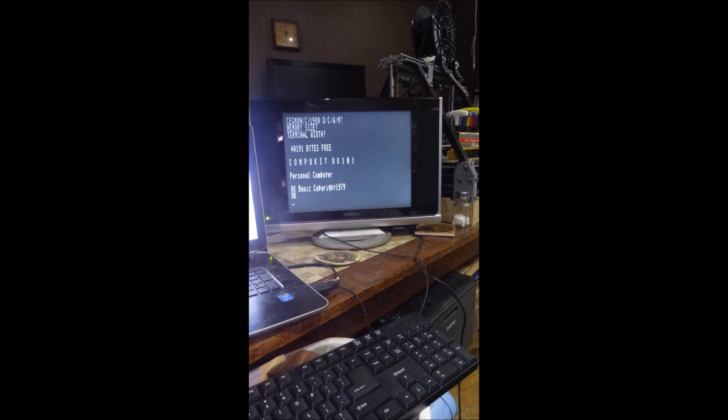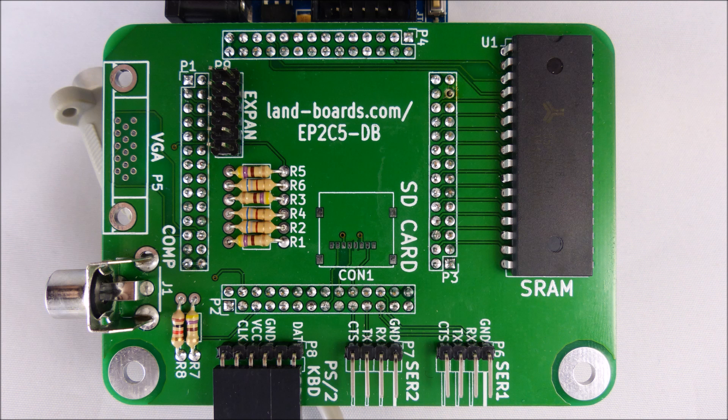Grant's design supported a PS2 keyboard and a composite video monitor. Rather than mess around with cabling, I designed a circuit card that had that function as well as other functions that he supports.